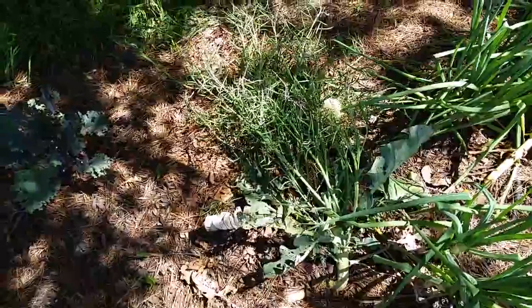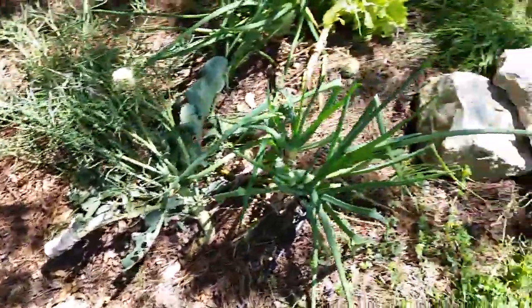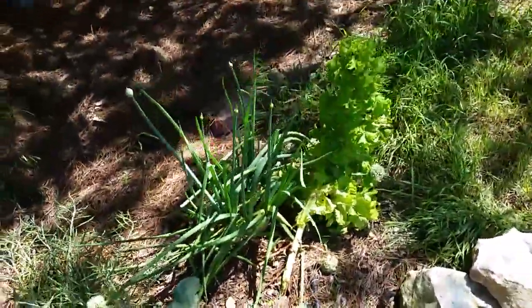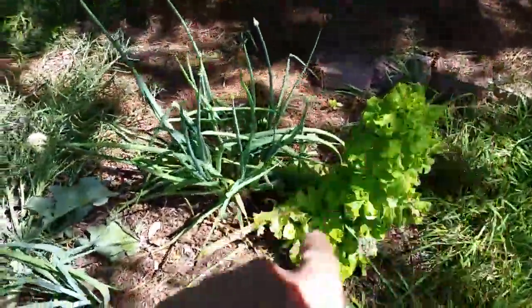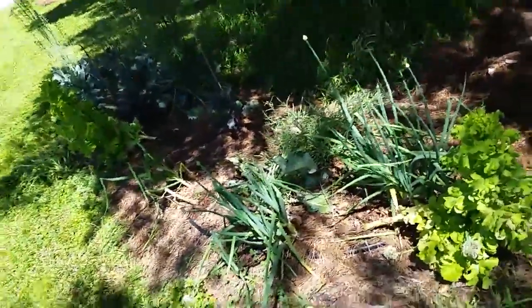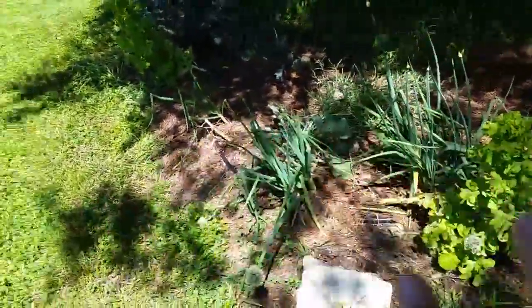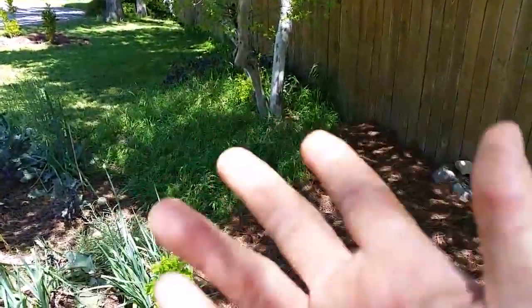Lettuce, kale, onions. These are bulb onions — they're not doing too good. Maybe I should water them. This broccoli here I'm just going to let go to seed — I'm waiting for the seeds to mature so I can keep them. That's the only reason it looks ugly and it's still laying over. I've got a really nice lettuce here — look how it's grown nice and big. Some really nice green onions too. Green onions are all over the garden. I'm going to leave these two right here — they're going to anchor the front so that the deer just kind of leave it alone.